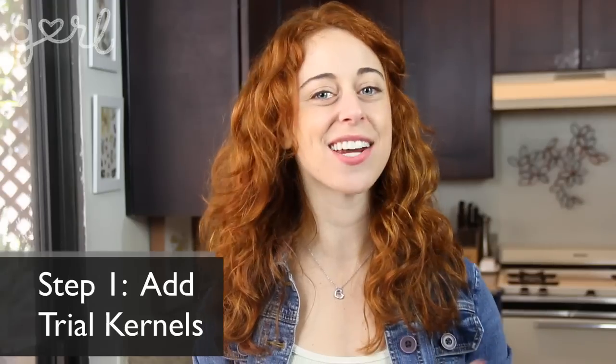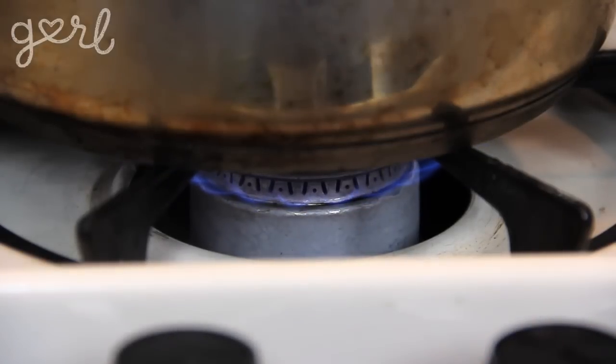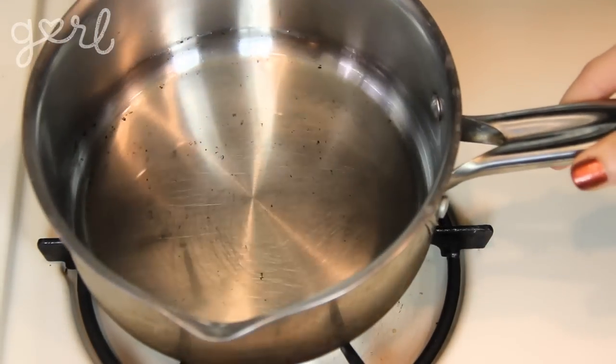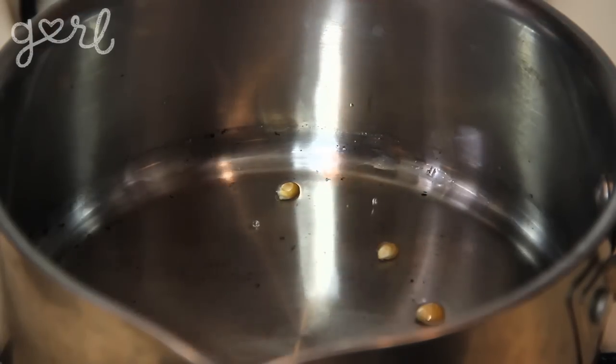Step one. The first step is to add in your trial kernels. These are going to help you gauge when the temperature is hot enough to pop all of your kernels. With your pot over medium heat, pour in your vegetable oil, making sure it spreads around the entire pan. Then toss in a couple of kernels.